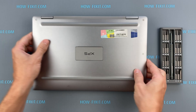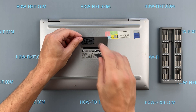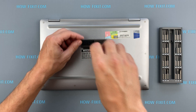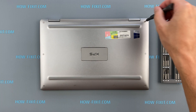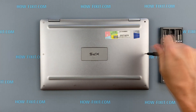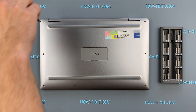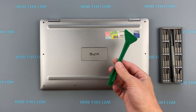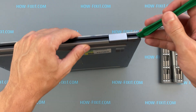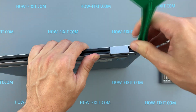Turn the laptop over and remove all screws on the bottom cover. Next, take the plastic tool and begin to open the case from the laptop. I recommend using a plastic tool so as not to damage the laptop case when you are opening.